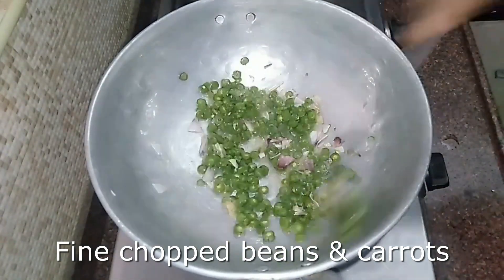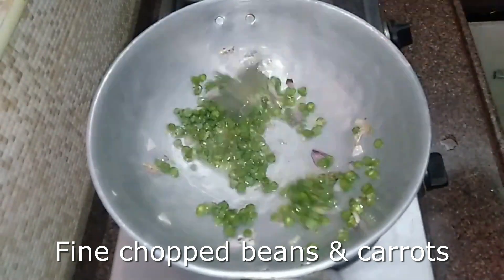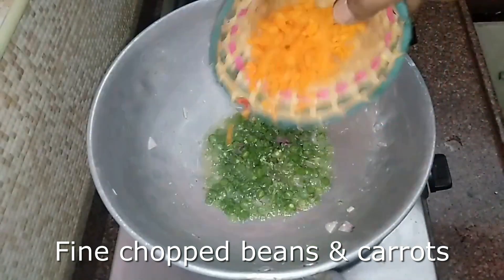We will cook for 2 minutes. First, we will add bean support. Beans are very tasty. Carrots are very tasty as well.